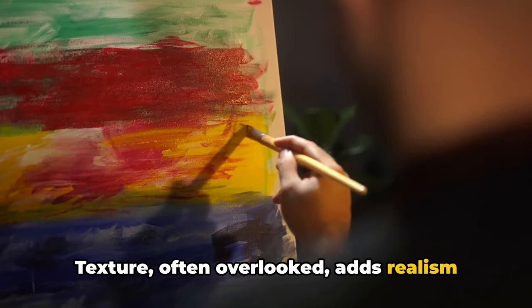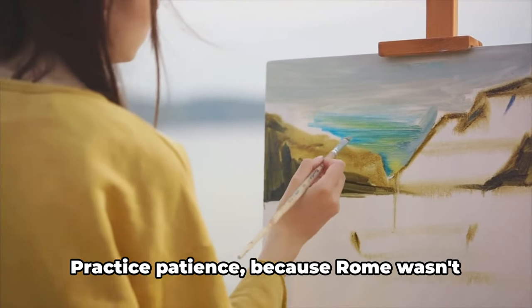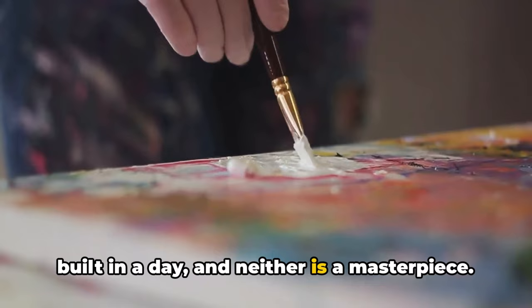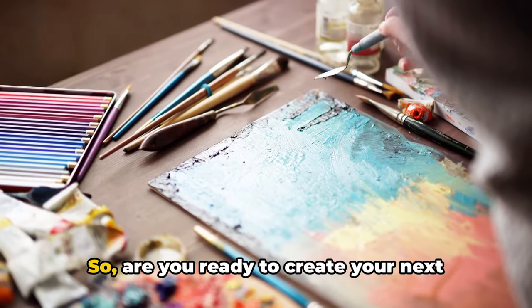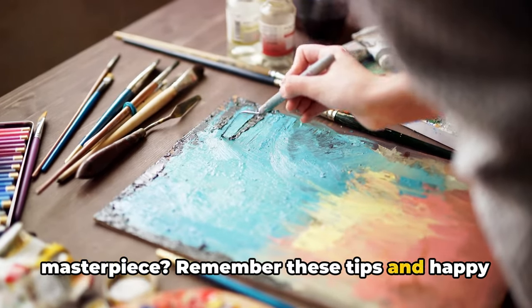Texture, often overlooked, adds realism and intrigue to your piece. Painting from life is your best teacher. Practice patience, because Rome wasn't built in a day, and neither is a masterpiece. And lastly, keep practicing — every stroke you make brings you closer to your masterpiece. So are you ready to create your next masterpiece? Remember these tips and happy painting!